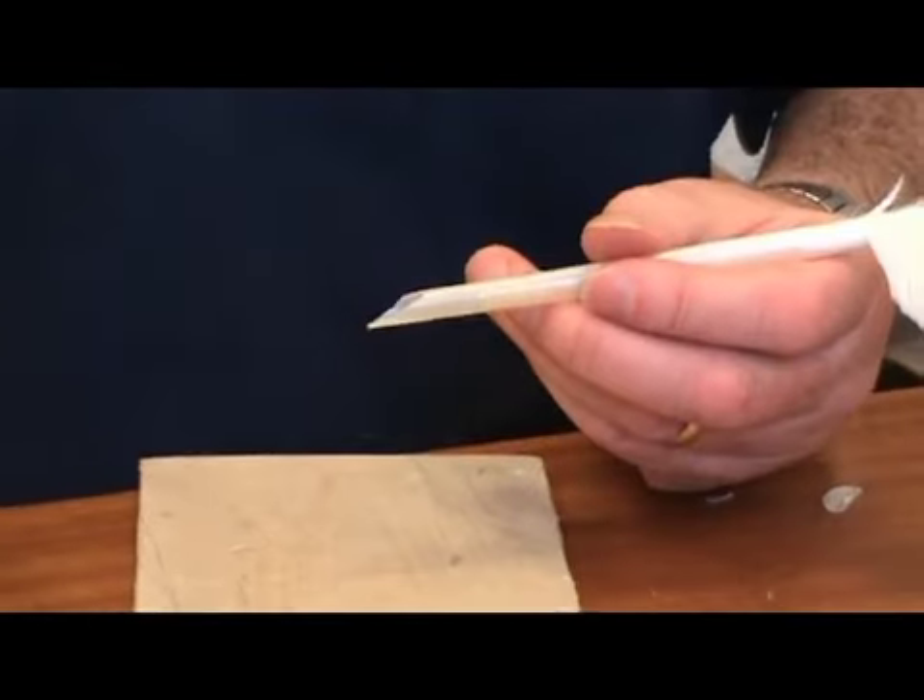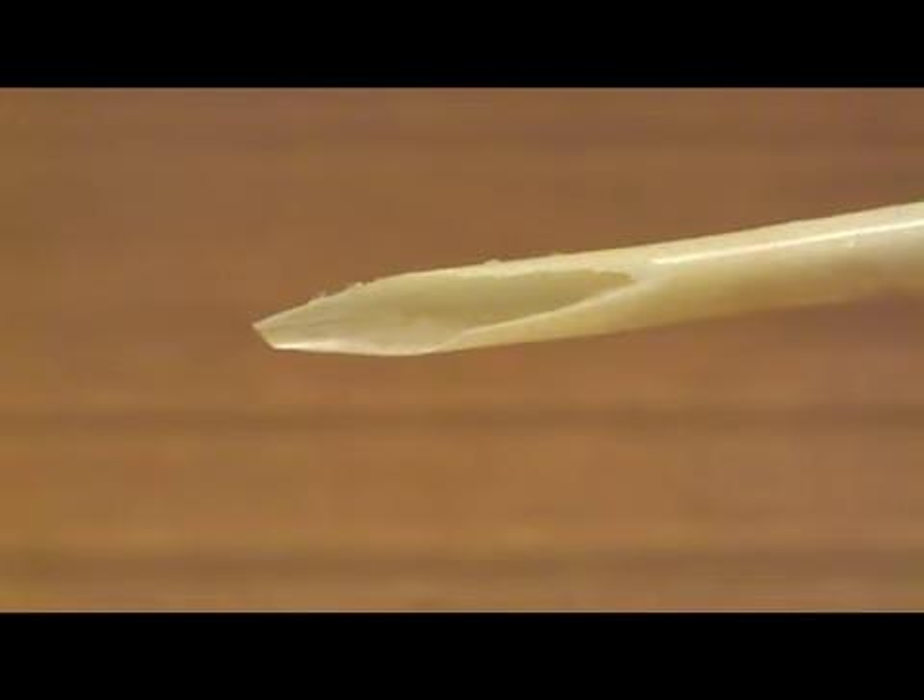You can make either a straight cut or, for italic writing, an oblique cut.